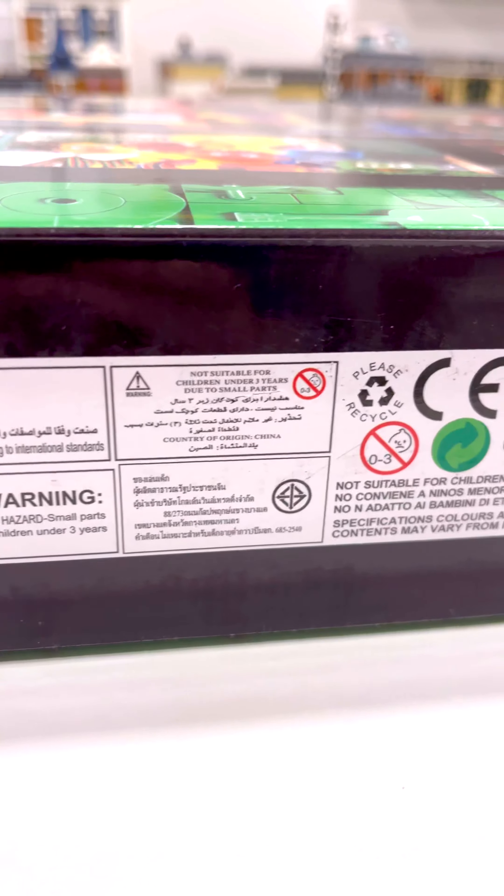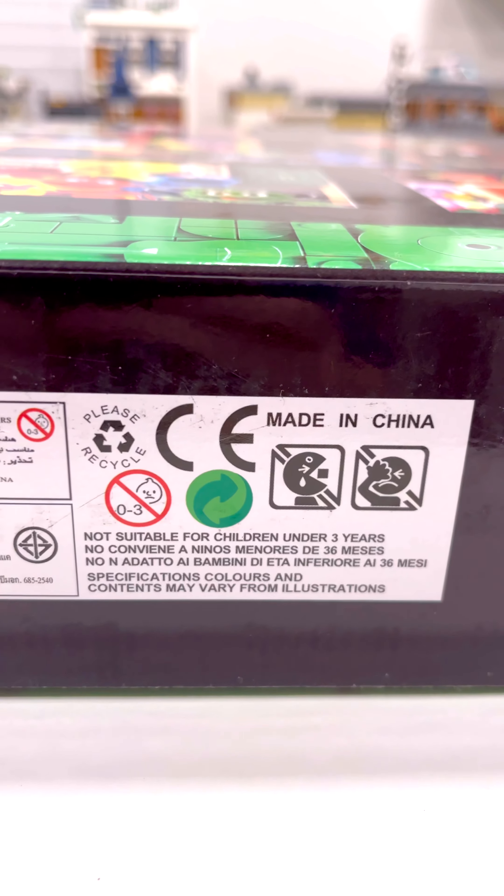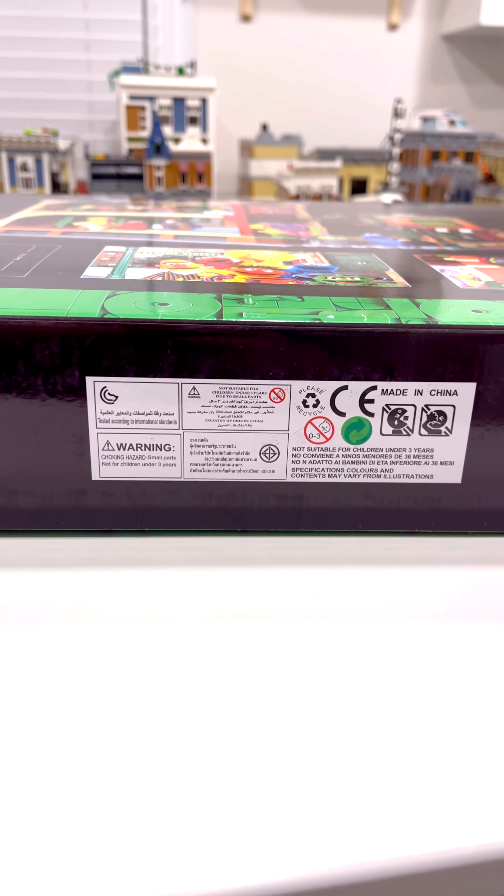As for the bottom of the box, the manufacturing information was totally wrong. There was no barcode nor date of manufacture.